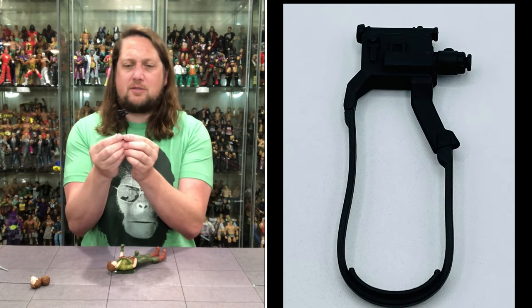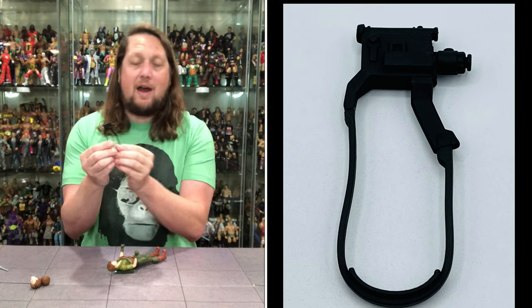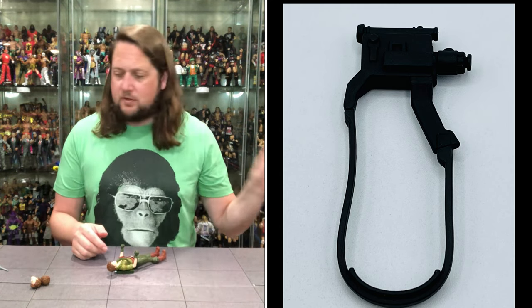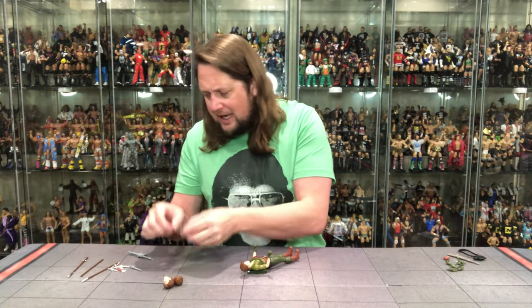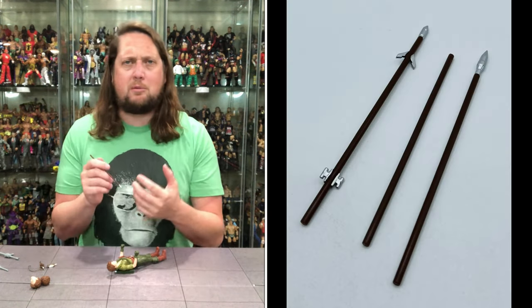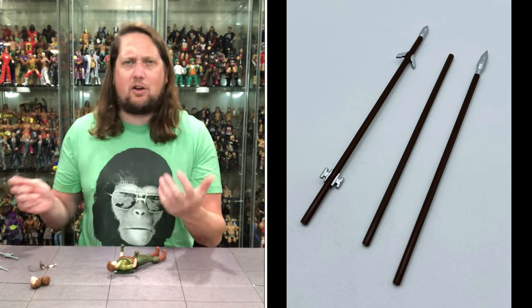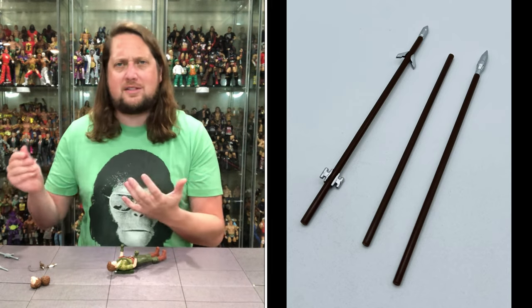We do get a little movie camera for Lady J, all in black with a little strap around the side. If you want to film some movies with Lady J, you can do that. Now we're getting down to her real weapons — some spears. They always had spears with different tips on them: this one would be a net, this one a bomb, this one gas — different gadgets and stuff. Much like Hawkeye from Marvel with different trick arrows, she had different javelin spears and things.